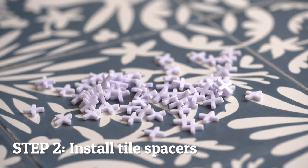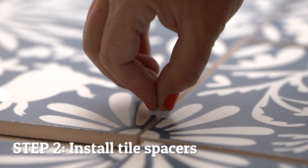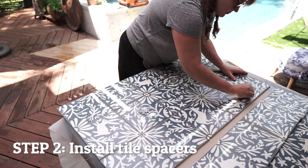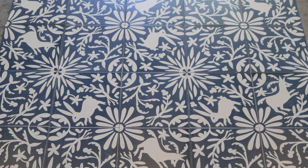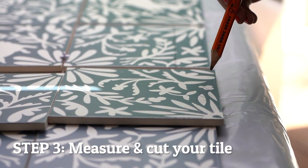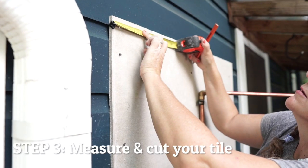Once all of the tiles are spread out, include appropriately sized spacers between the tiles. This will ensure that your layout is representative of the installed project. As part of your layout, you will most likely need to cut some tile. Mark lines on all tiles that need to be cut as they correspond with your tile installation parameters.